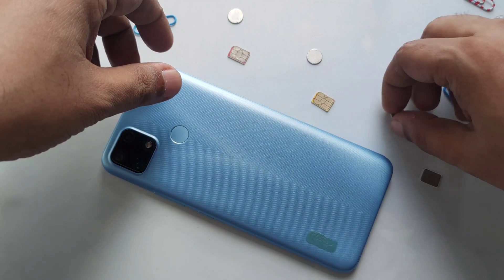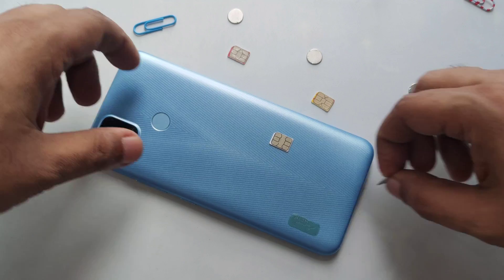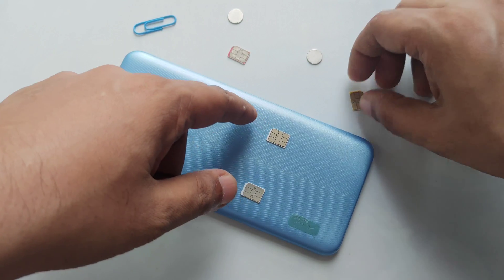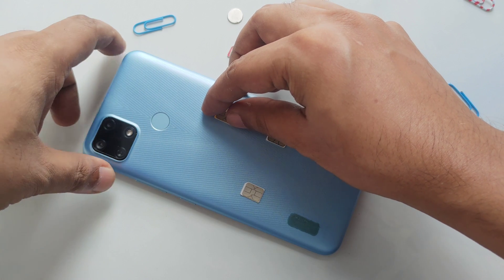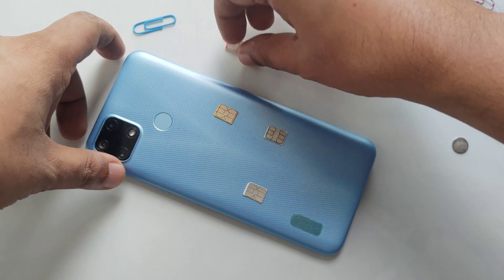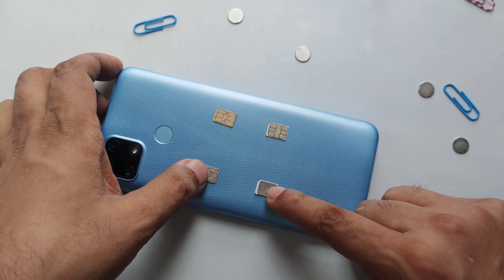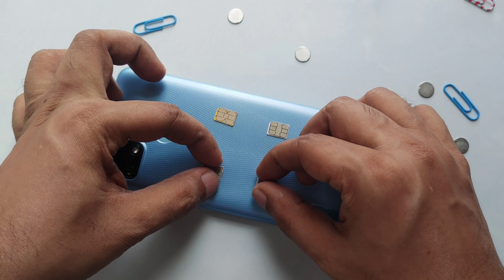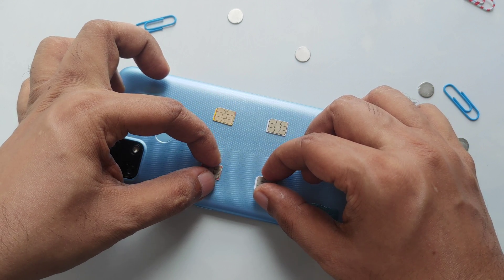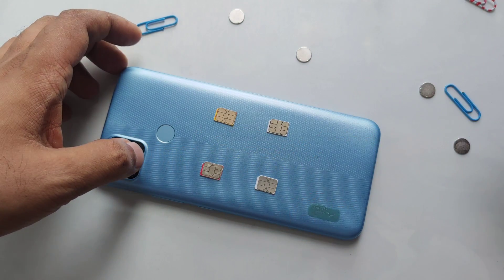What we're going to do is put the SIM cards in the middle, just in a simple way, right here, all in the same direction. The cut side should be facing the same way. As you can see, all the cut areas are on the same side.